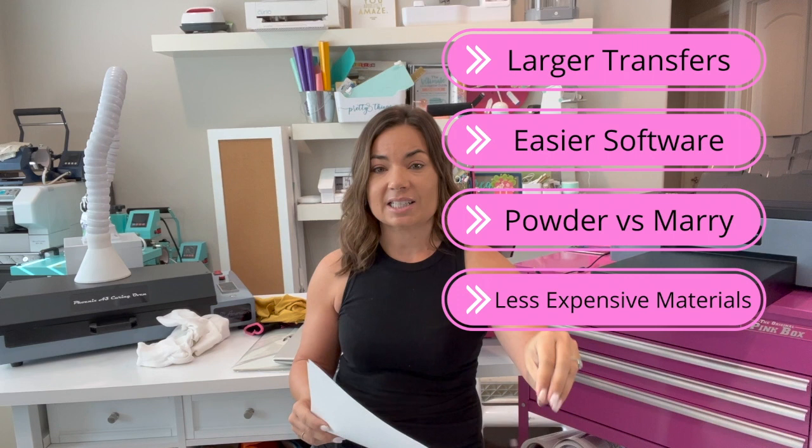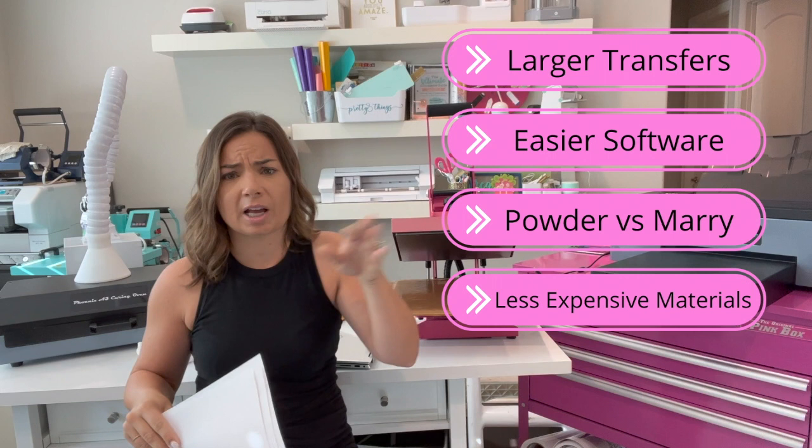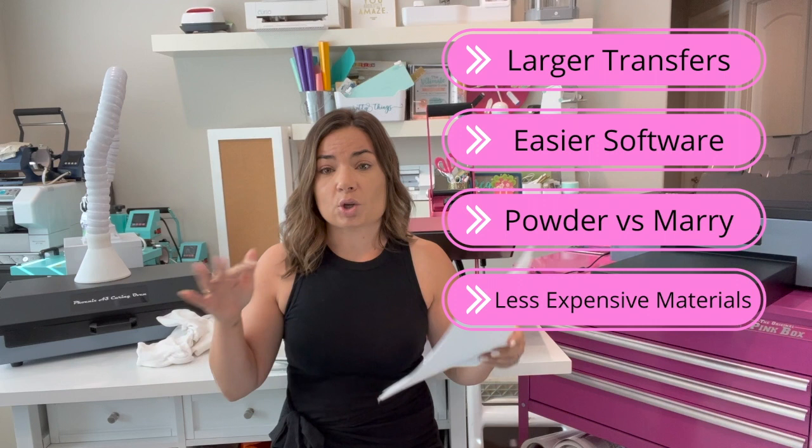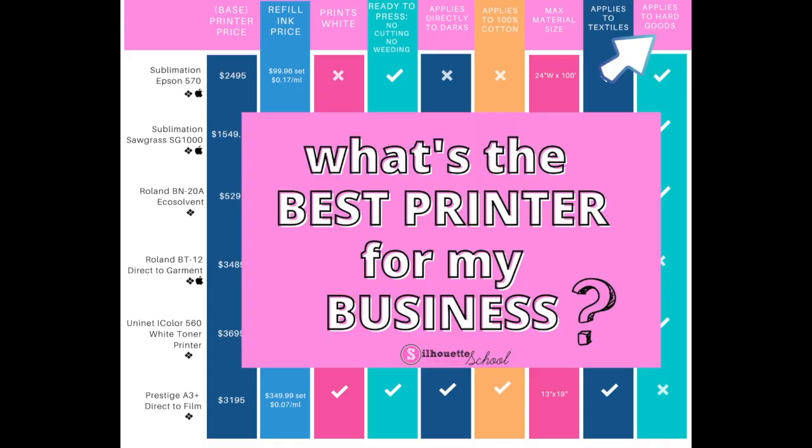You can get 200 sheets of film — the 11 by 16 — for $140. So obviously less than a dollar each. When you get into white toner printing, you will see there are some materials that are upwards of $2 to $3 per sheet. So you've got to weigh the options for what is best for you.